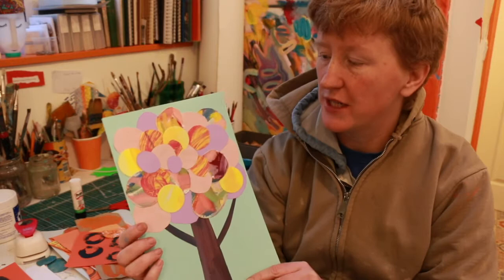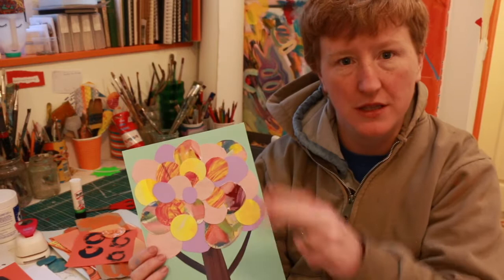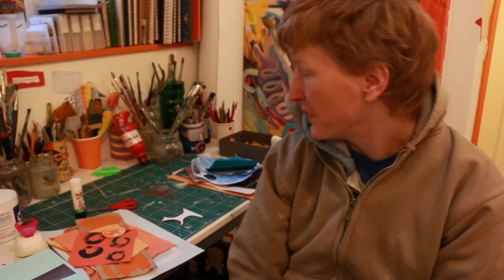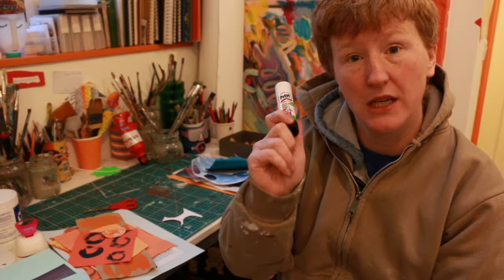Hi everybody, I'm Hannah and I'm here to show you how to do some very simple art projects that can keep you busy at home. Today's project is to make a picture using the technique we call collage, where we cut and stick bits of paper onto our paper. The picture we're making today is a lovely tree. It's a simple project — children of any age can have a go, but it's also fun for adults too, and you only need very simple materials.